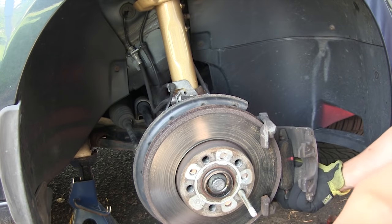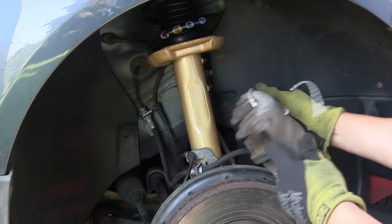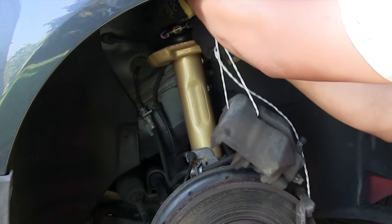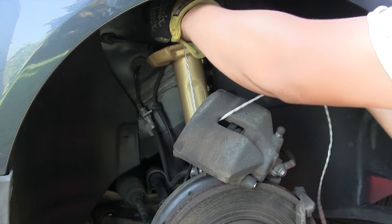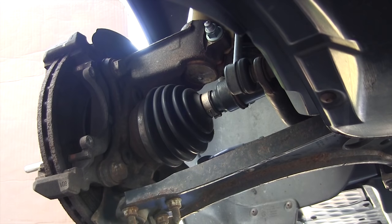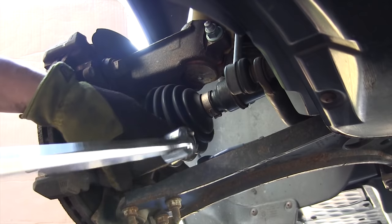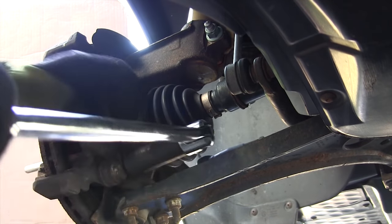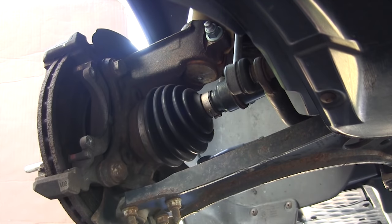Make sure you take note of which side is inner and which side is the outer brake pad. Don't let the caliper hang by the brake line — use a clamp or zip ties and let it hang from the suspension strut. Then remove the two caliper carrier bolts, which are 21mm. Those can be pretty tight so an impact wrench or breaker bar will make it much easier.